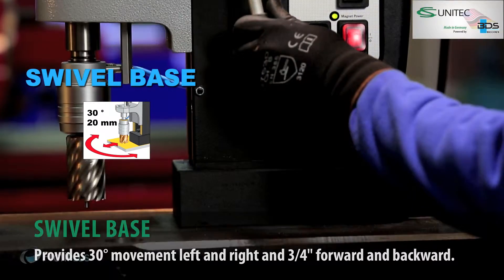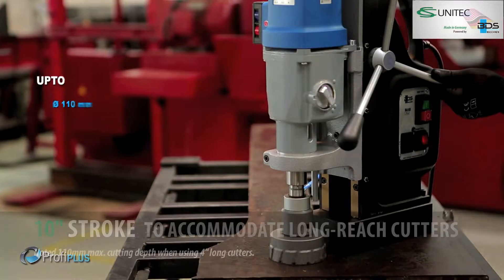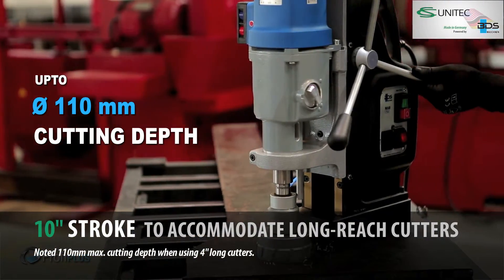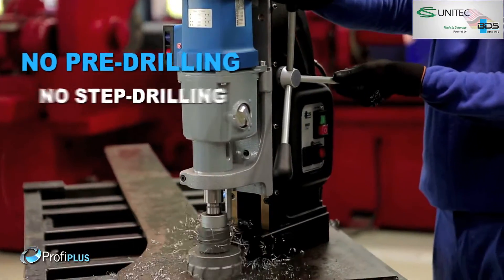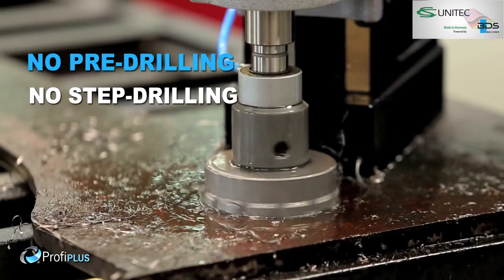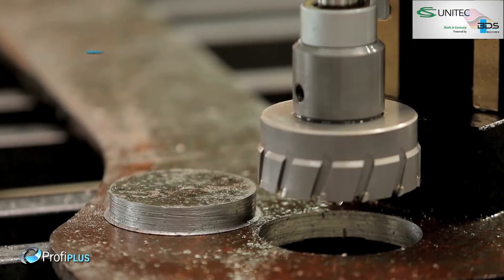Up to an incredible 100 mm core drilling capacity. Up to 110 mm cutting depth with annular cutters, delivering fast holes without any pre-drilling or step drilling, delivering perfectly finished holes.